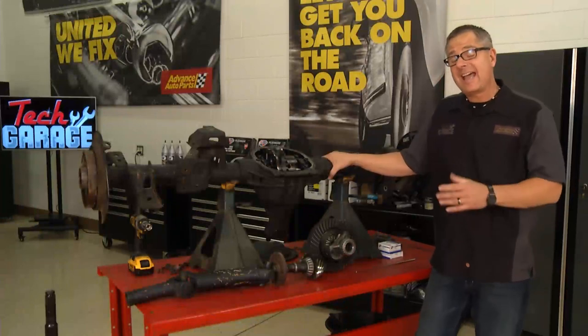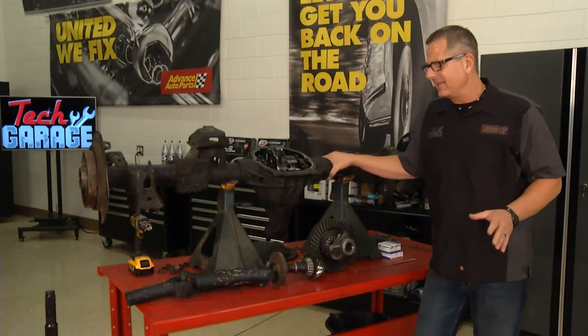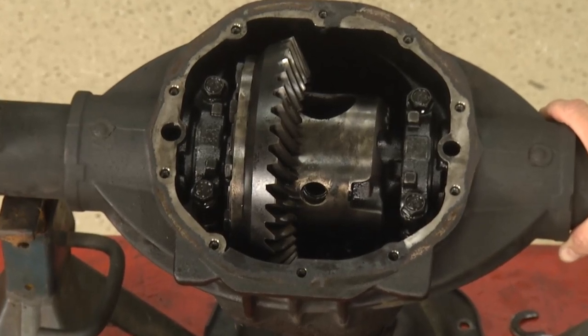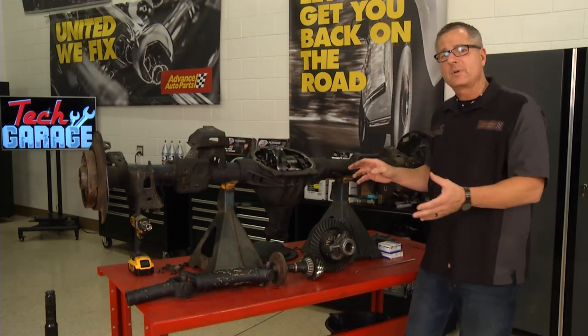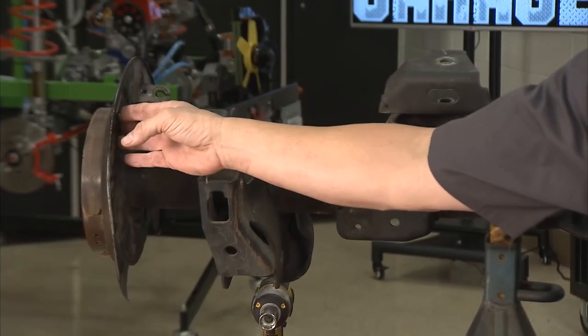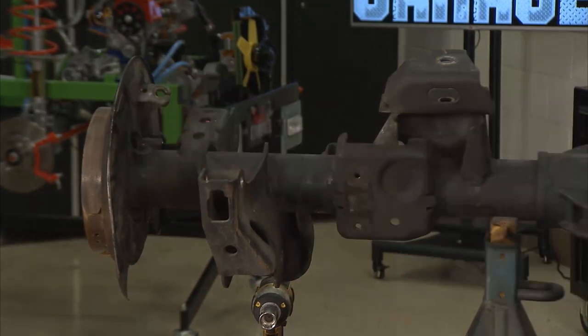While Brian's getting his axles out, let's take a look at our donor differential from Advanced Salvage. This one's from a Tahoe — same year, make, and model, but it has coil spring suspension, so you've got some different bracketry here for the coil springs along with the shock absorbers. I went ahead and took our axles out already because what we're going to be using is these covers right here — the whole assembly that's going to house the disc brakes and get rid of our drum brakes.